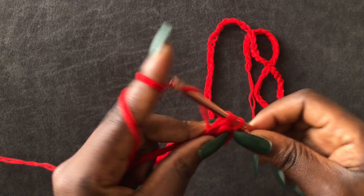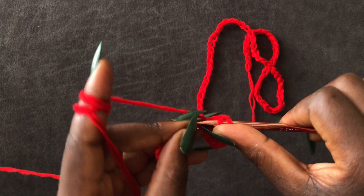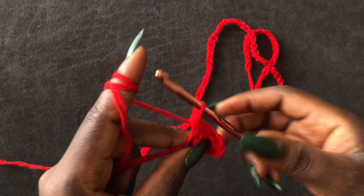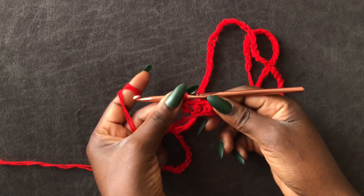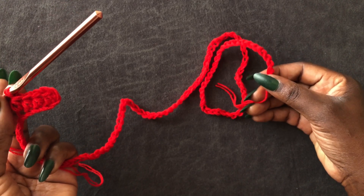Go into the next loop, pull through, pull through all. You are going to work a half double crochet on the entire chain. I'll meet you at the end.